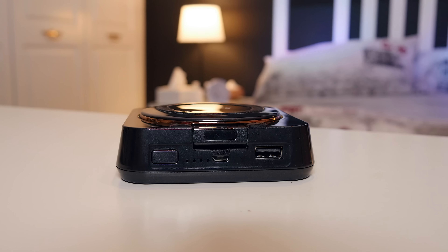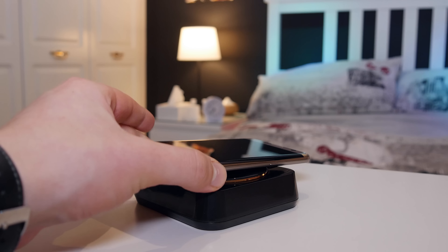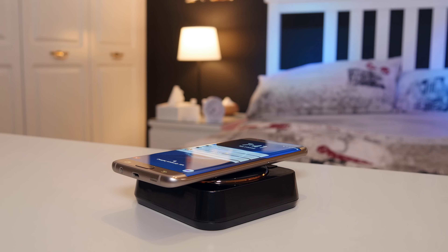To switch it on, you simply click the button on the back, and you'll get a battery percentage indicator using four LEDs to tell you how much of that 8,000 milliamp hours you have left. Then you can simply place your device on or plug it in.